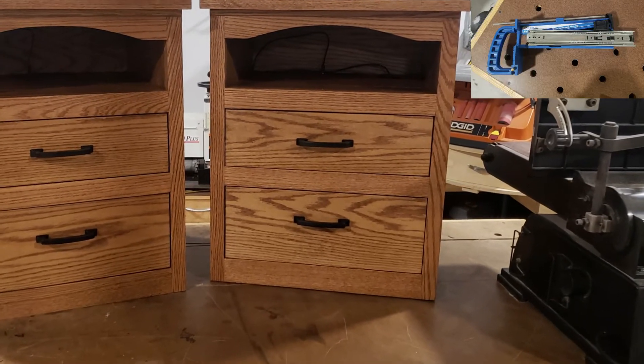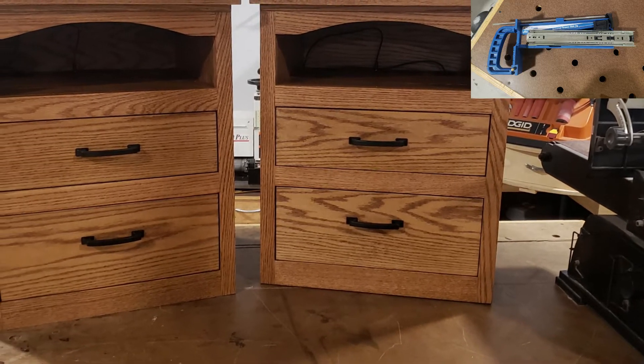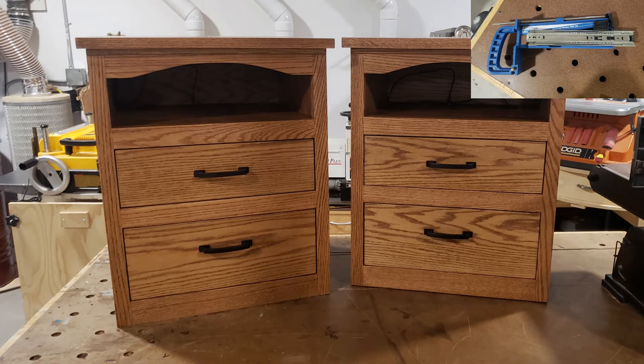Welcome back. This Rockler drawer slide jig is very intuitive for overlay drawers, but it was a little bit confusing on exactly how I could get the spacing perfect for inset drawers. So that's what I want to address in this video.